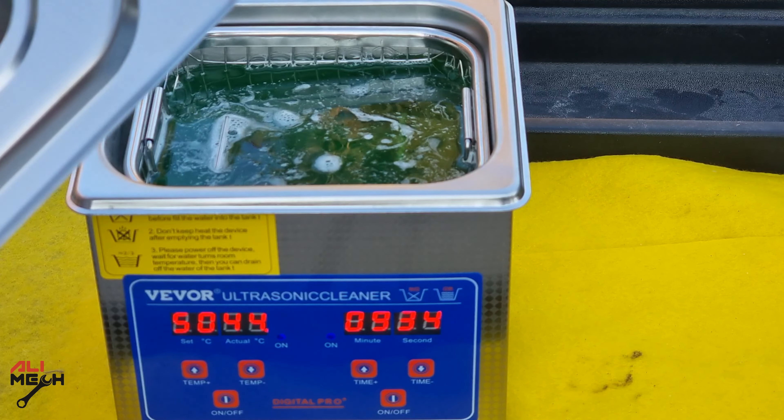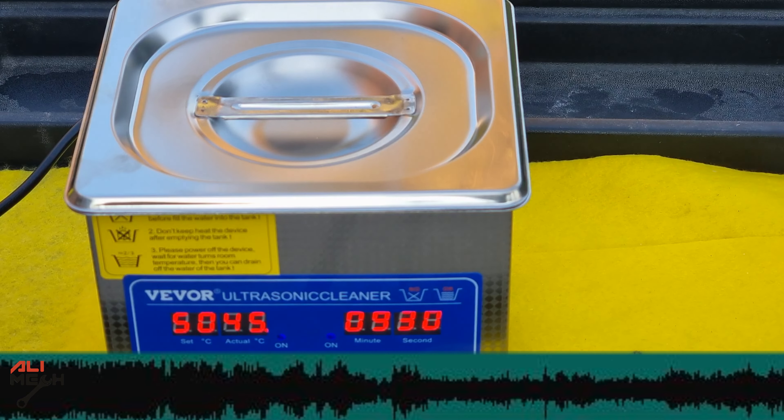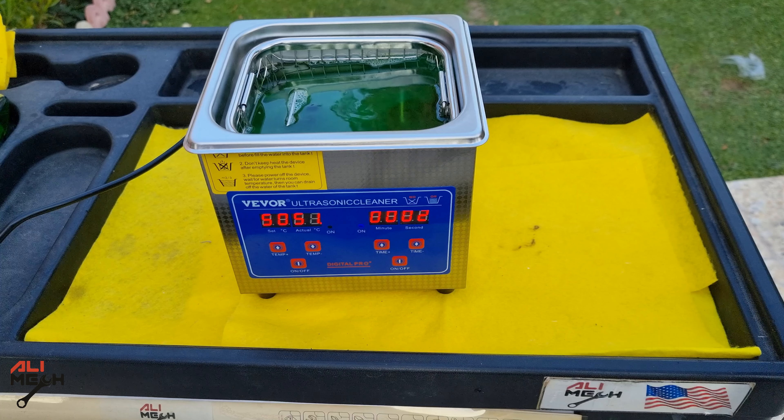While it's running, let's put the cover on to see how much it dampens the sound. It works okay. I wish it had a gasket around it so it would dampen the sound even more. But for now, I'm going to take it off so I can see it running.